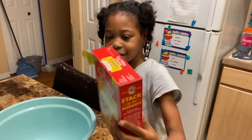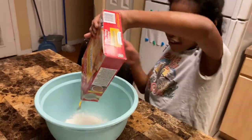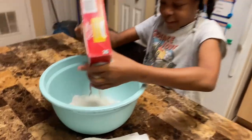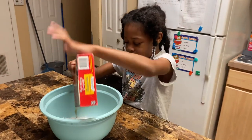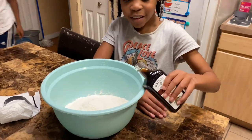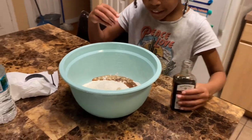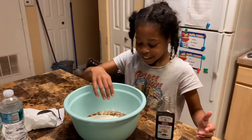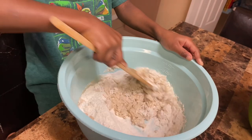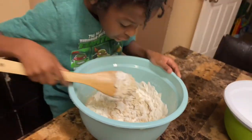Journey's going to go ahead and pour the pancake mix in there so we can make the pancake batter. We need some more, so we're going to get the other box we had. Journey is going to pour in some vanilla extract — I'll tell you when to stop. Okay, stop. We're going to put some water and then mix it. Jeremy is going to mix the pancake batter — you got to mix it fast. We might need a little bit more water, but it looks good.